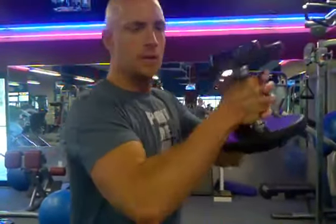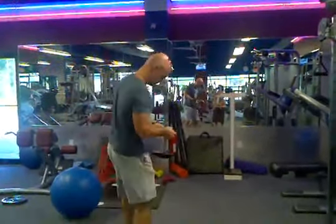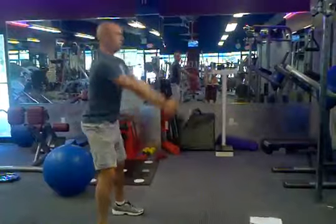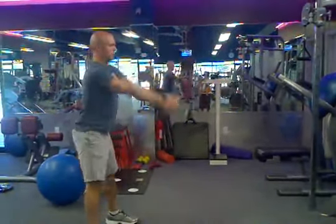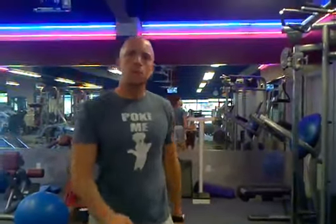You can also hold the dumbbell like this, or you can hold it by its ends — I like to hold it by the end. Feet are just outside shoulder-width apart. And that's the dumbbell swing.